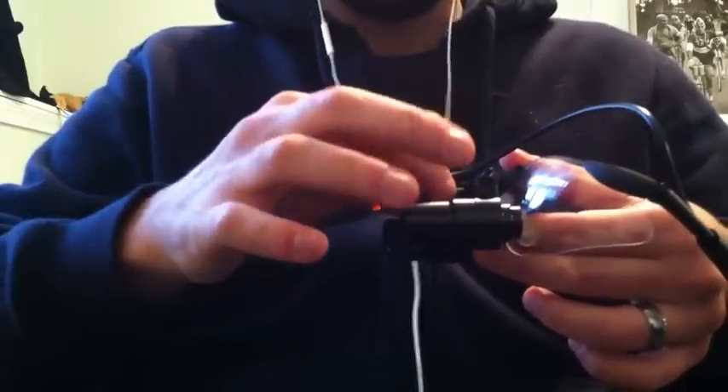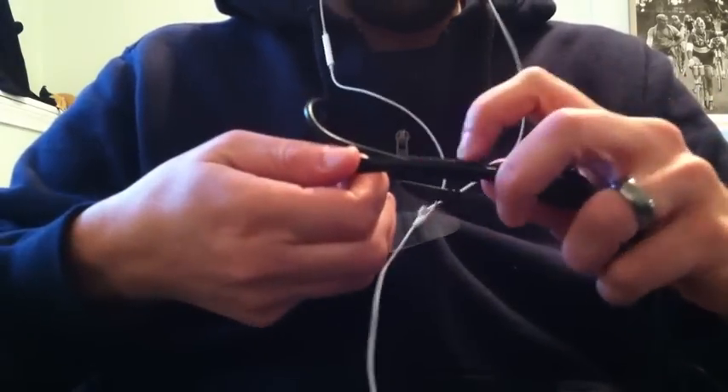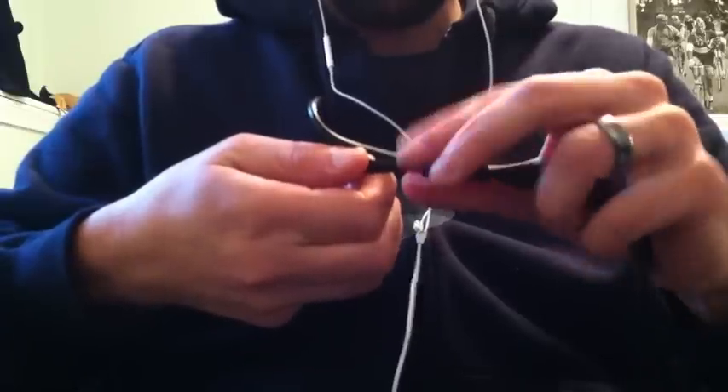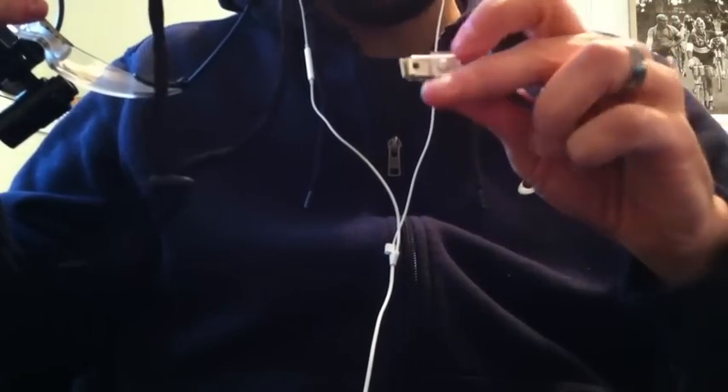It attaches to your loops. These come in all different kinds of brackets to fit the particular loops you have. Going down along the wire, it comes with a nice little strap to keep the cable along the glasses, and a little clip that you can slide up and down to clip onto your shirt.